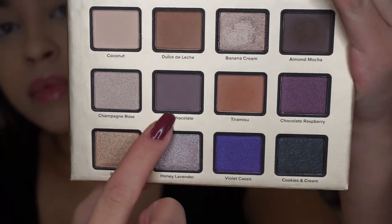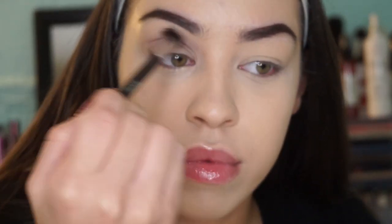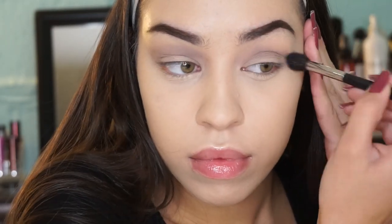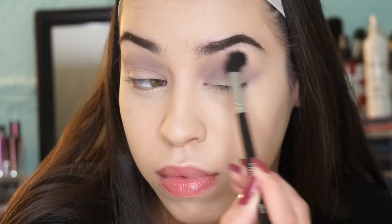I'm using the same palette as my last tutorial — the Too Faced Christmas in New York palette — and taking the shade Mint Chocolate. I like this color because it's a really pale purple with just enough color but not too much, so it works as a nice transition color. I didn't want to go in with any browns because that would make it a little too warm.